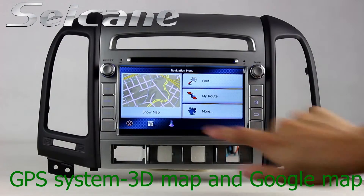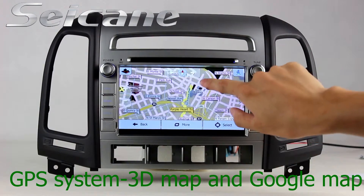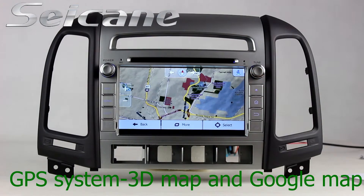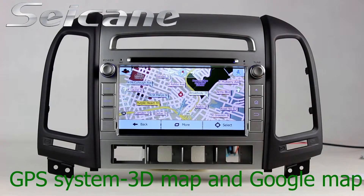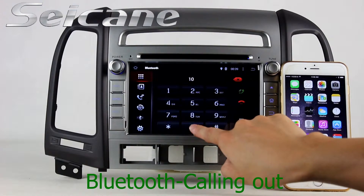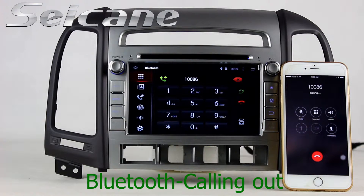Go to the main menu and open the GPS system. The 3D navigation map shows you accurate GPS location and route information. It supports Google Maps too. Connect your phone with the unit via Bluetooth and dial numbers on the screen directly.